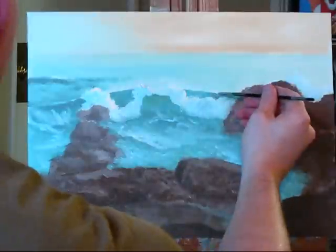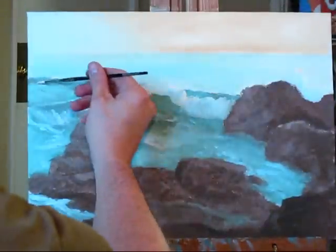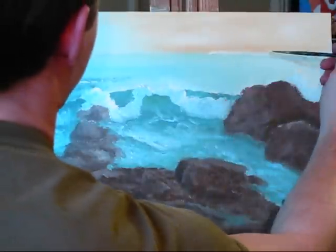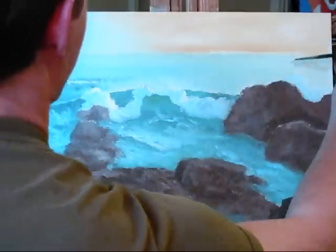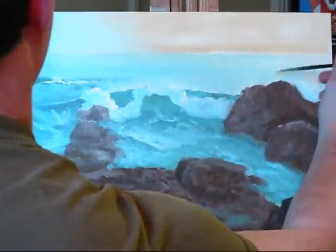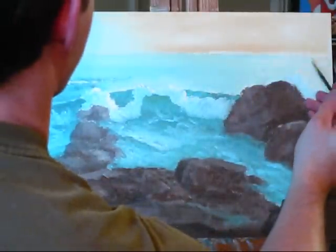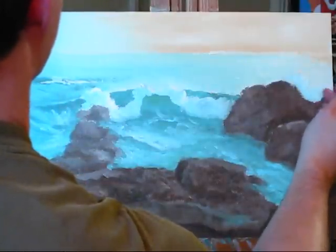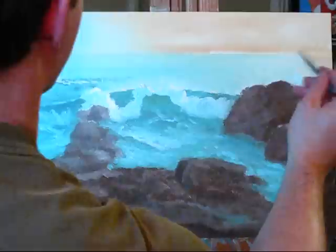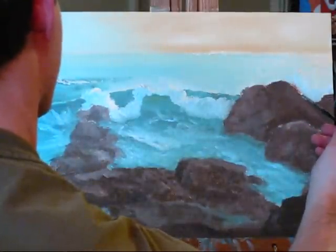Maybe just a little — just a little bit right along there. Just a touch down there on these rocks. Back here, and there are strong highlights just on a couple of the edges. Back in the very back it will be almost a long color — they are very strong highlights just on a couple of the edges.